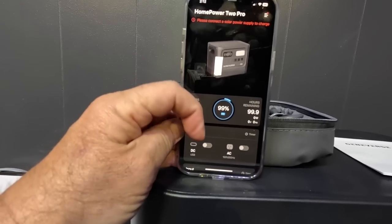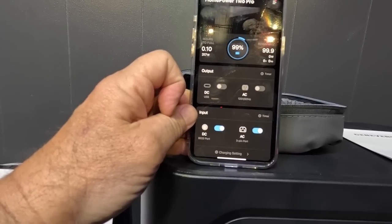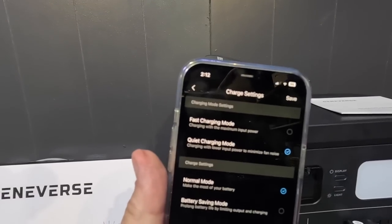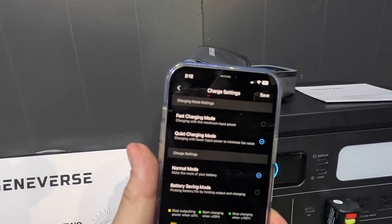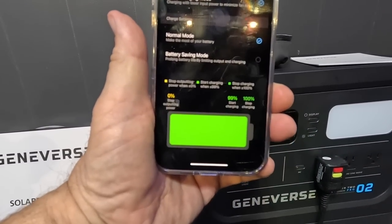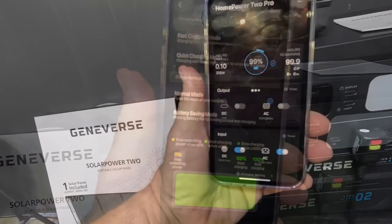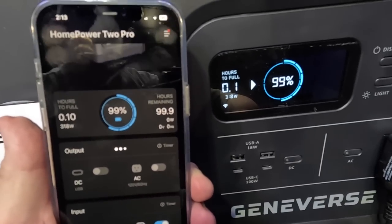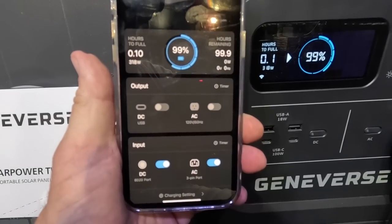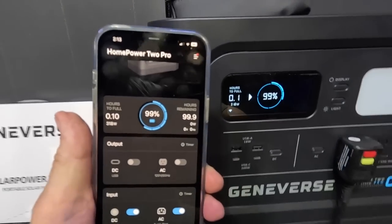You can control all the functions from the app — turn on your AC, DC. There's your inputs; no solar panel is hooked in but the AC is charging right now. Here's where you can change to fast charging mode or quiet charging. On fast charge you can hear the fans kick on; I have it set on low. On fast charge you'll draw about 1,300–1,400 watts; on low, about 500 watts.